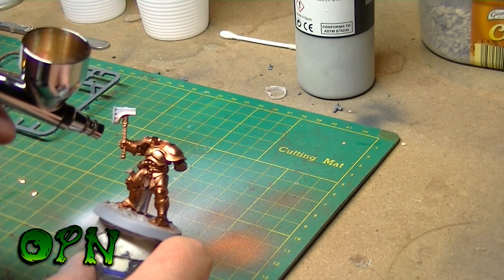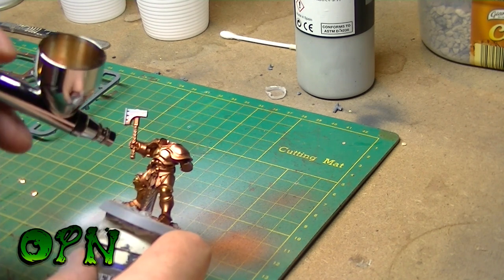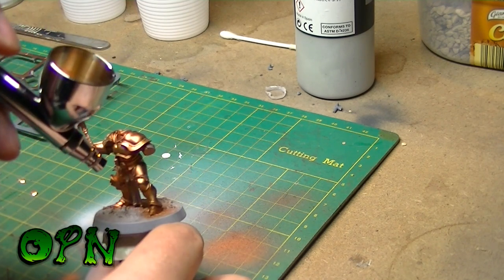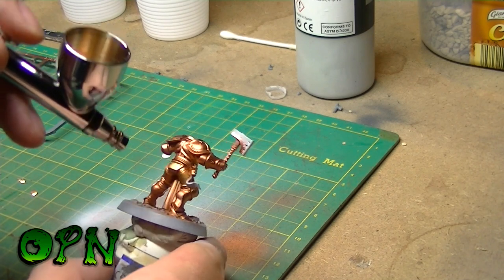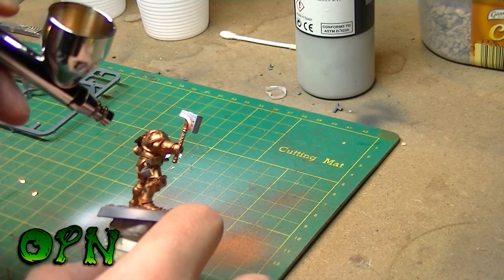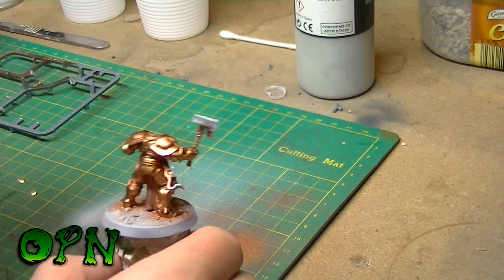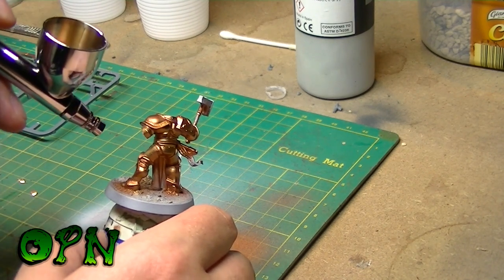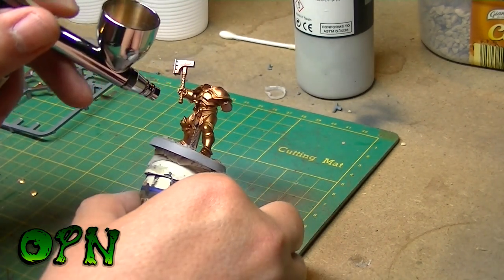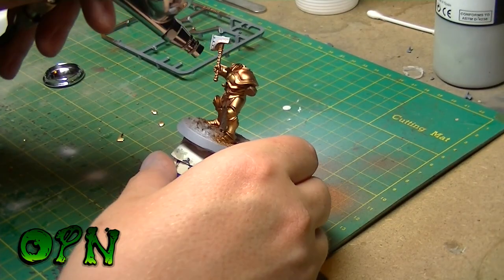I'm highlighting all the armour panels now with Vallejo's Liquid Gold series — old gold paint. All of the copper is being left behind in the recesses of the armour panels, and on the top surface of the panels they're getting hit with the old gold colour. Airbrushing large surfaces is so much quicker than using a traditional paintbrush, but still take your time with it guys — if you want a nice result, just add that gold to those top surfaces.